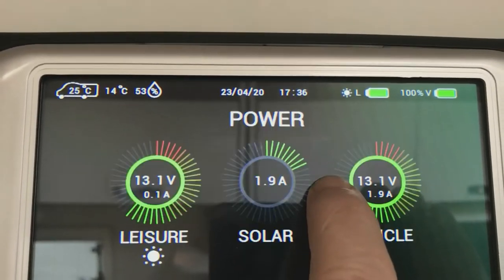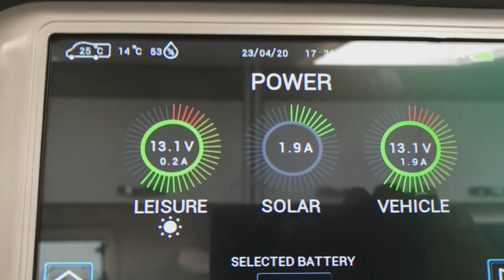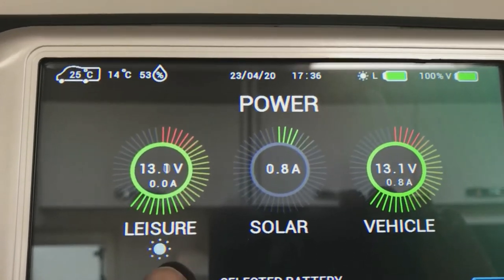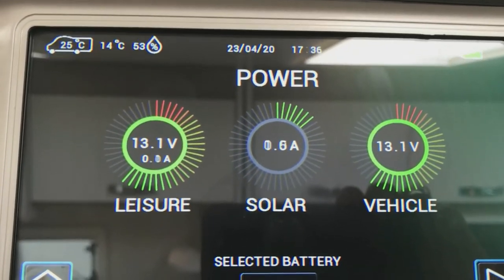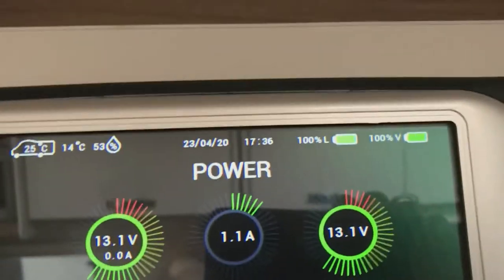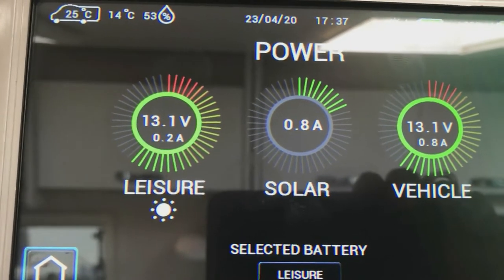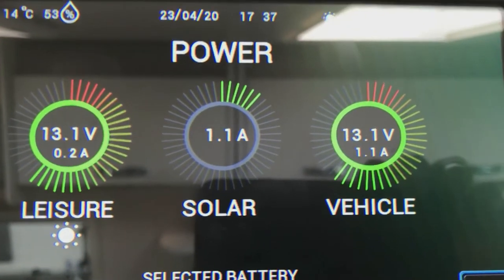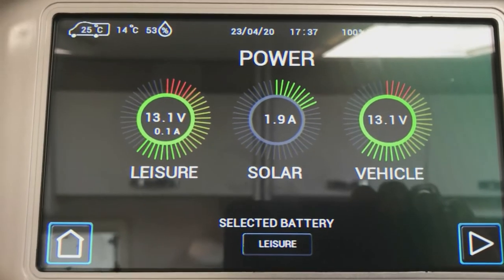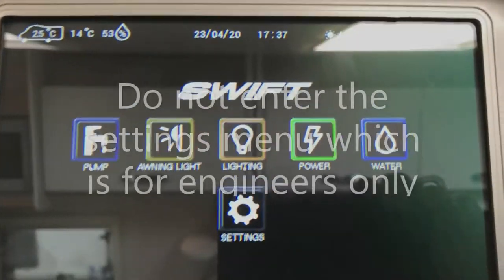The power screen lets you see what power is available. The left hand side is the leisure battery, which is showing 3.1 volts. A small sun sign indicates it's being charged by the solar panel at the minute, and the solar panel display shows you what amperage is being put into it. The right hand one tells you how the vehicle battery is and how much power it has. To go back to the main screen, press the home button.